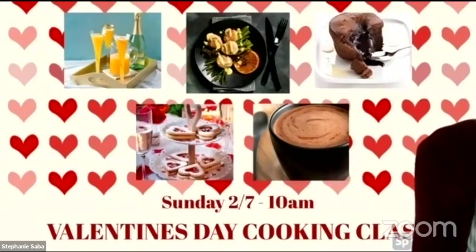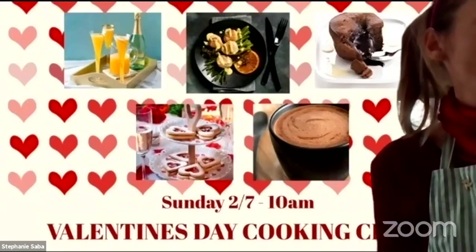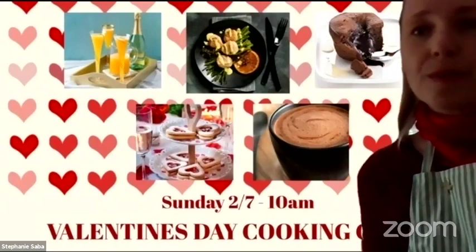Then Sophie will present her peach Bellini. Tanya will show her special hot chocolate and then Deirdre will show her strawberry love biscuits.